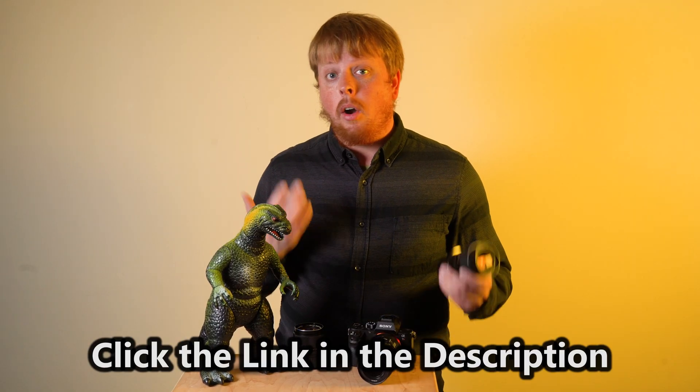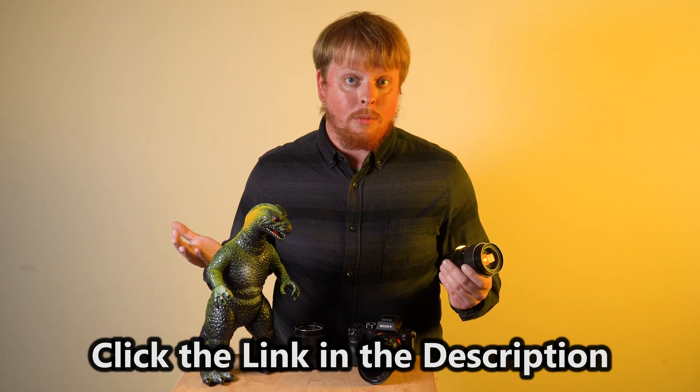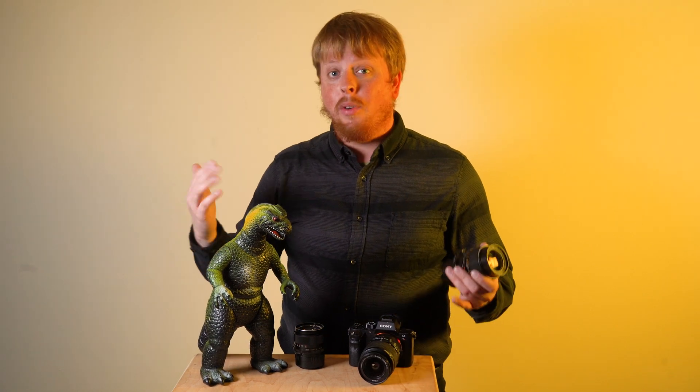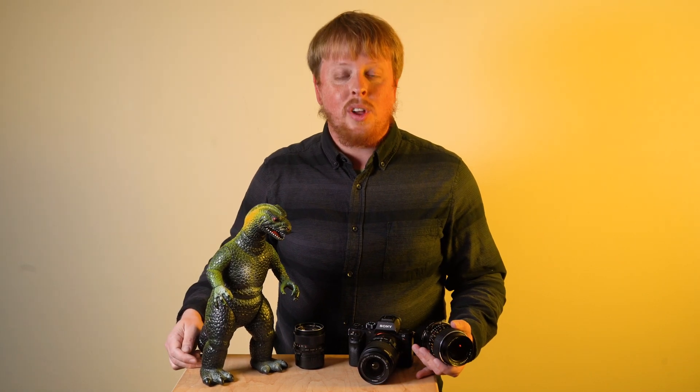Some people have been confused about this in the past. If you have any questions about what I'm talking about, comment below — I'd love to help you out. Click the link below to learn more about all of the lens adapters we have to offer here at Fotodiox to mount pretty much any kind of lens on any kind of camera. And click here to subscribe to our YouTube channel to get more videos just like this one. I'm Sean with Fotodiox.com and thanks for watching.